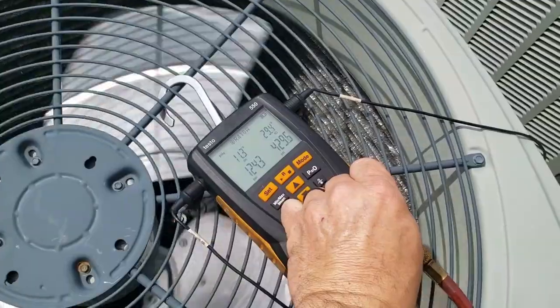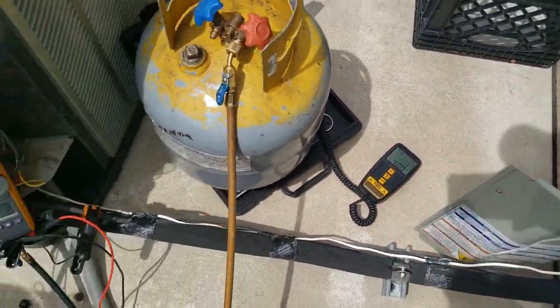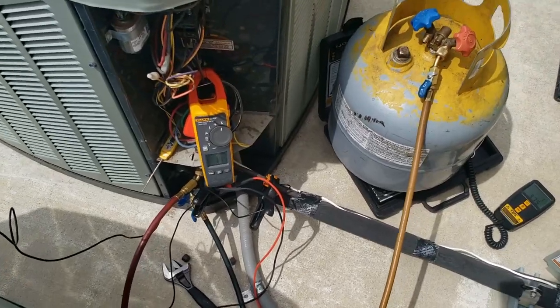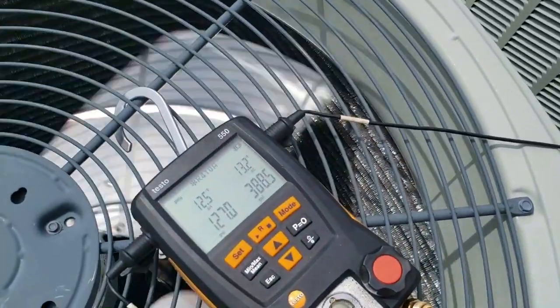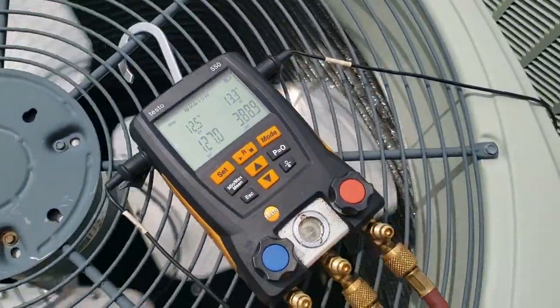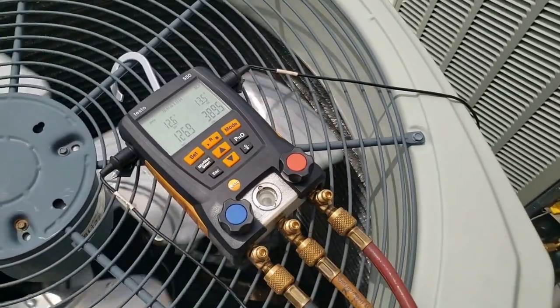We're going to start dumping a little liquid out. We've removed about a pound and four ounces, and amperage dropped down to 11.5. Ambient is 85 degrees out here — this unit requires give or take a three-degree variance. Let her stabilize for a bit.